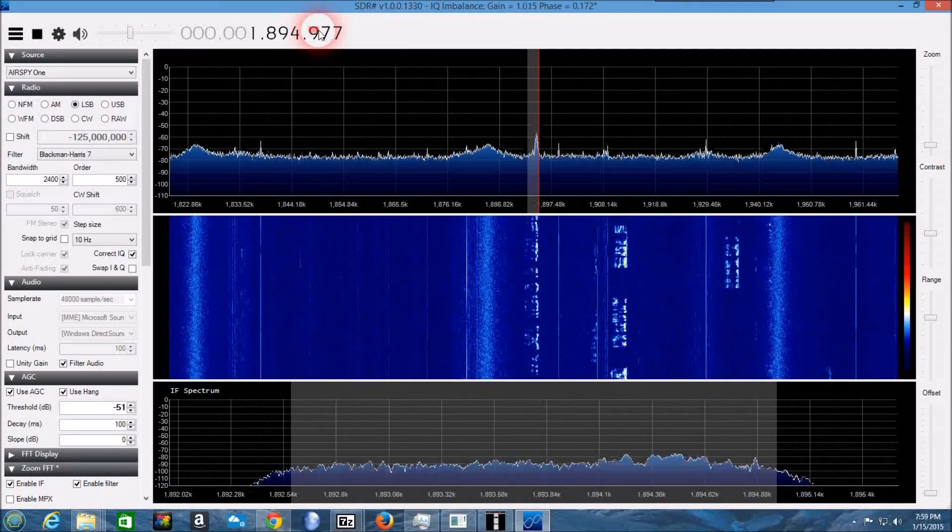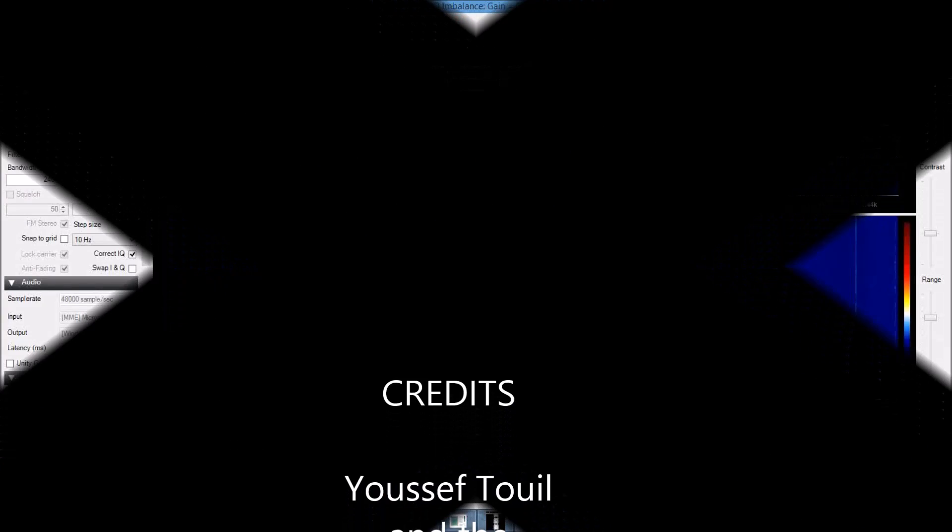The only way of fixing the tuner after the wrong software has been used was to send the tuner back.